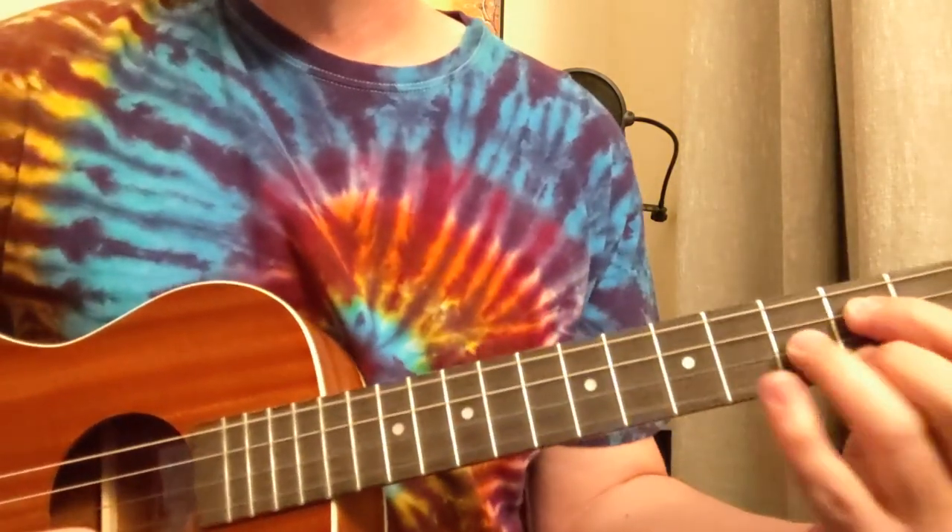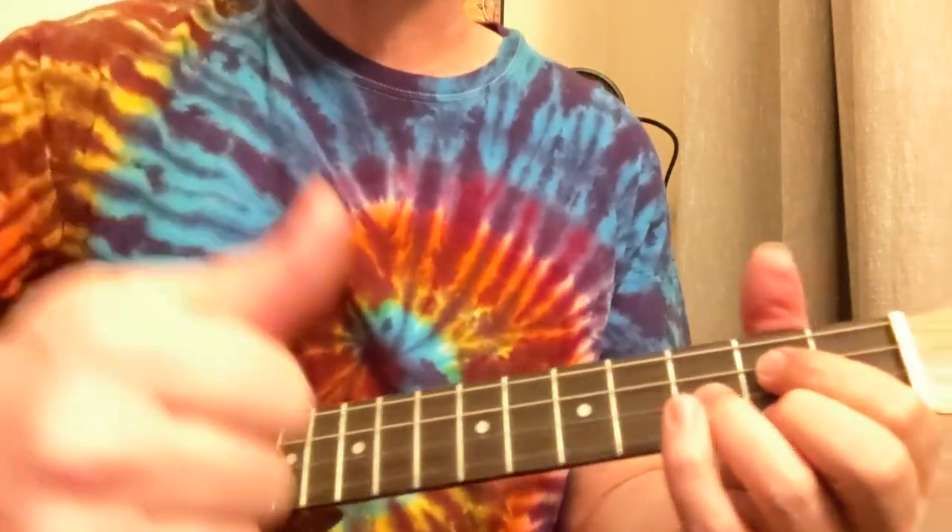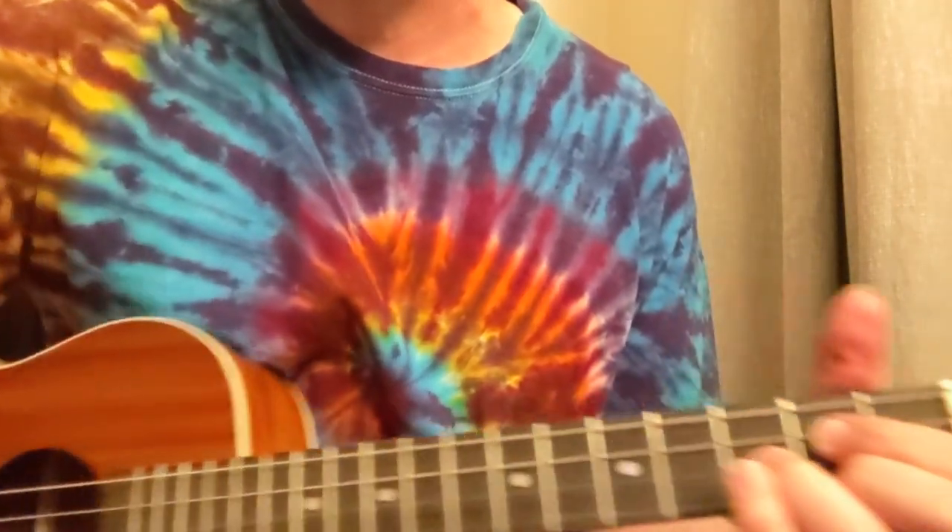Brain Damage and Eclipse by Pink Floyd. All right, hope you enjoyed that. Like and subscribe for more. I'm Damon Wood — we'll see you soon. Thanks a lot.